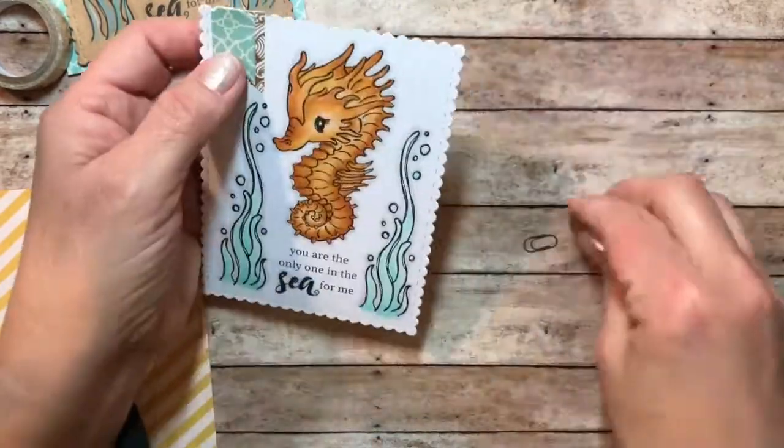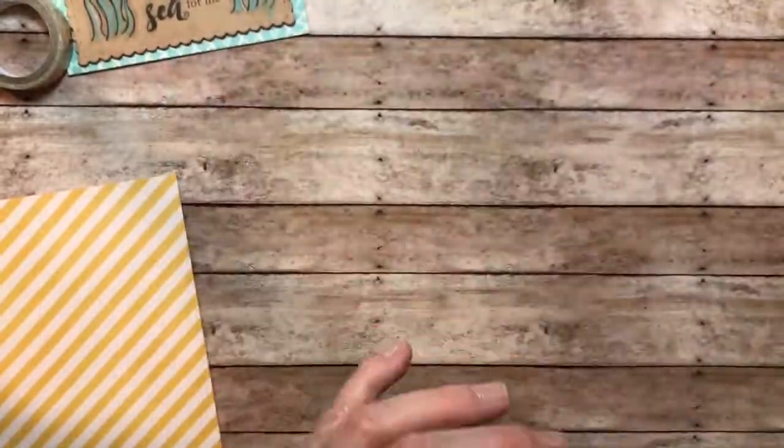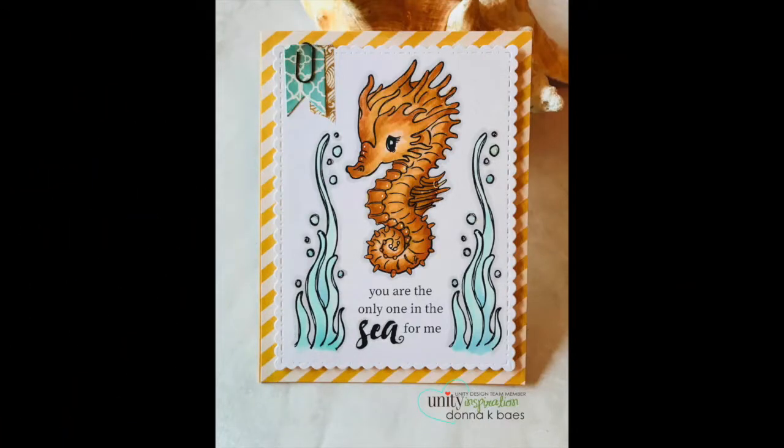Washi tape, a little banner, and a paper clip — completed them both, and then you'll see I have two different cards with the same kit. Very sweet, simple, and fun. Thanks for watching!